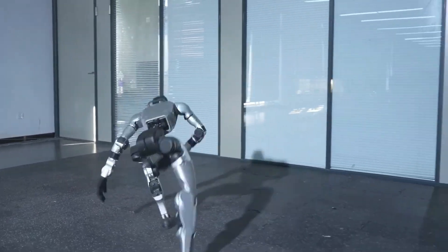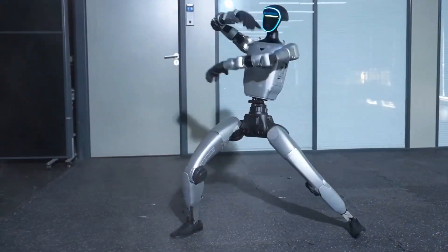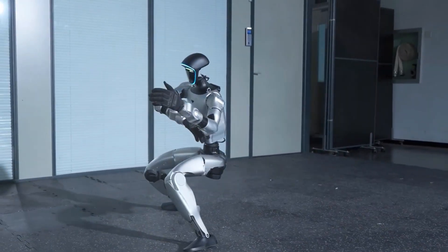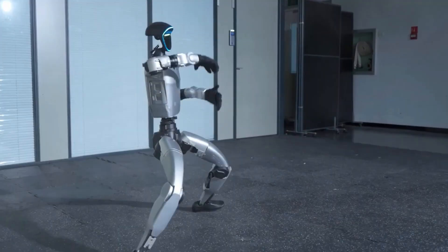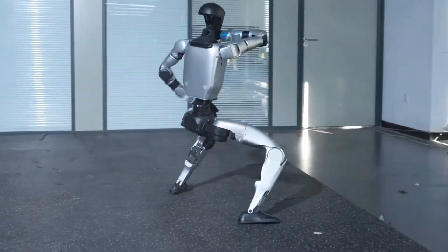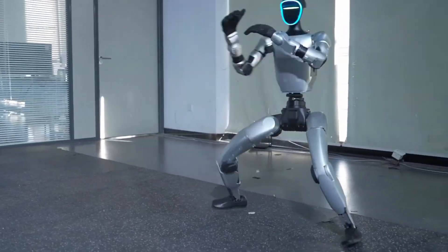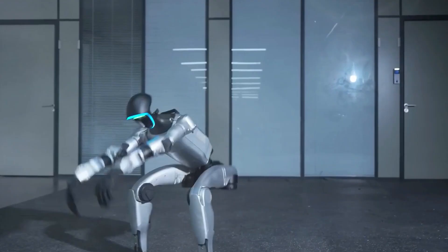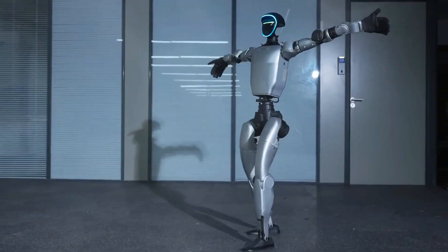You ever watch a robot move and think, wait, that looked human? Yeah, that was everyone's reaction this week when Unitree dropped the new G1 Kung Fu Kid V6.0 update. No speed up, no cuts, no fancy edits — just pure jaw-dropping control. This little humanoid didn't just walk, it performed.